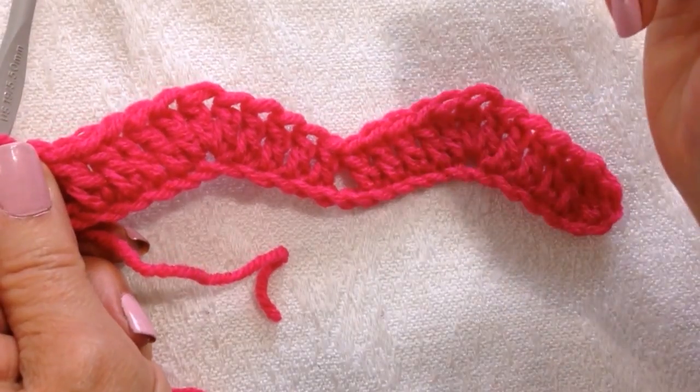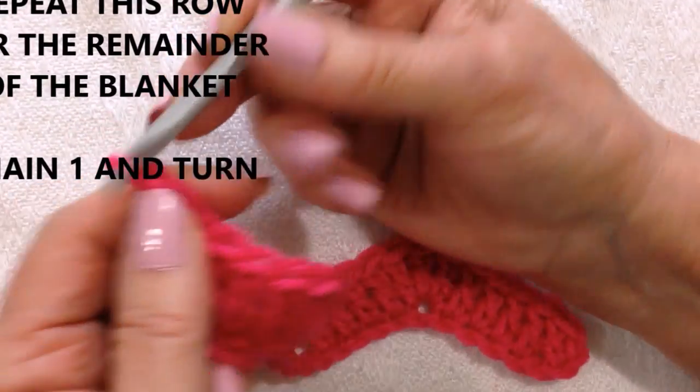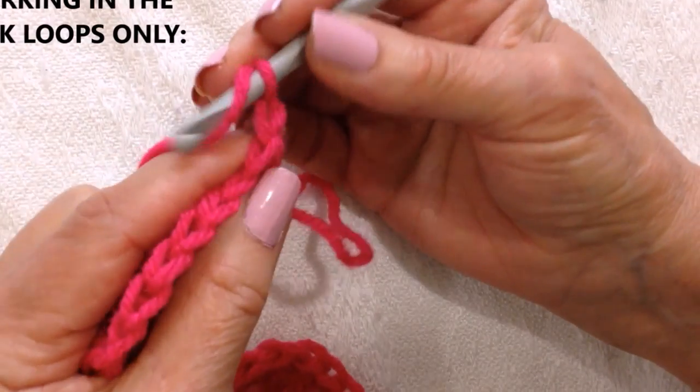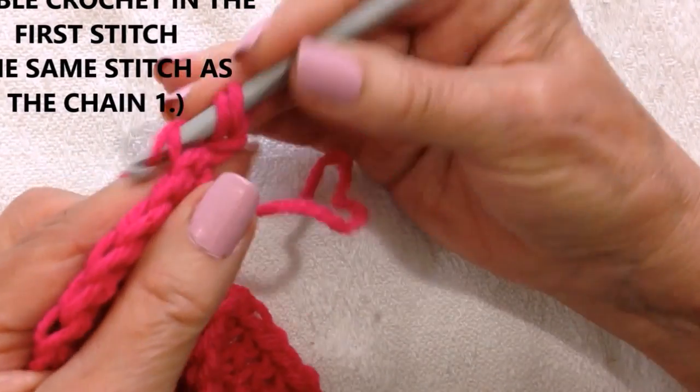Now the next row is going to be repeated over and over until your blanket is the correct size. Chain one and turn. Now you're going to work in the back loops only. Make a double crochet in that first stitch — double crochet in the back loop only.